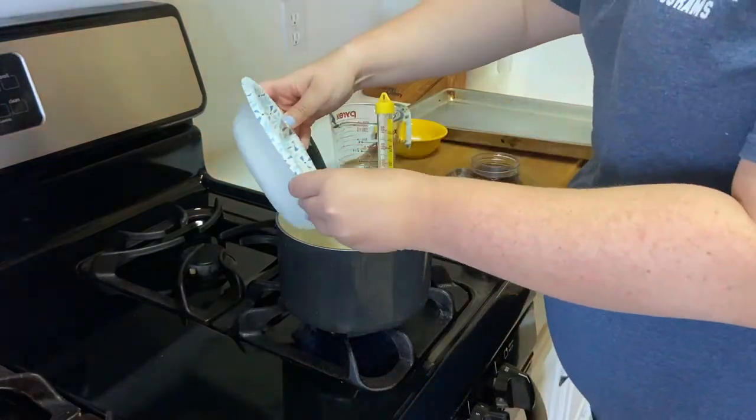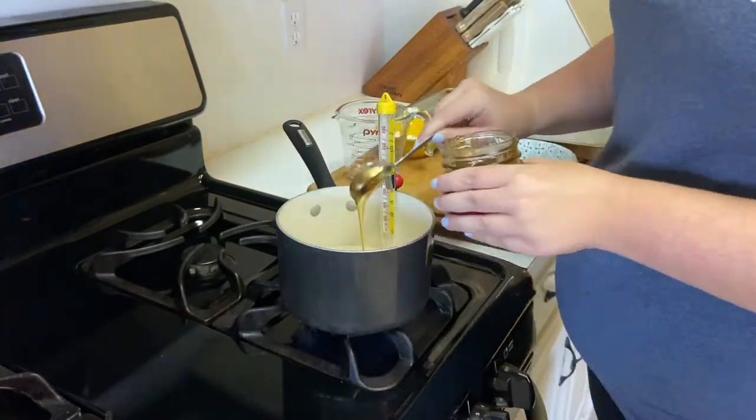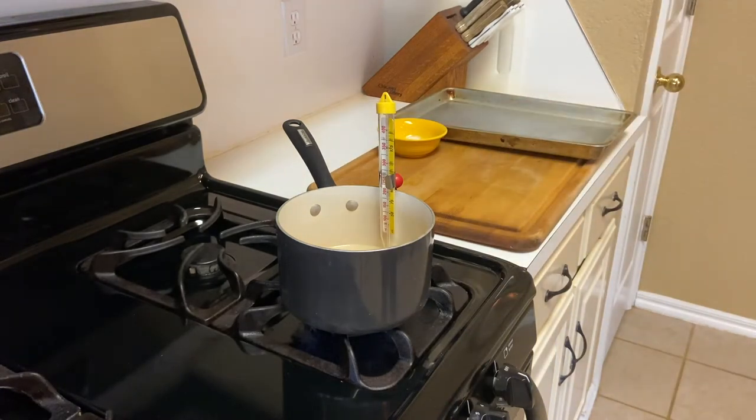All right, you're gonna mix your sugar, water, and honey. You do not have to mix the ingredients if you don't want to — in the saucepan, they'll kind of mix themselves as they boil.